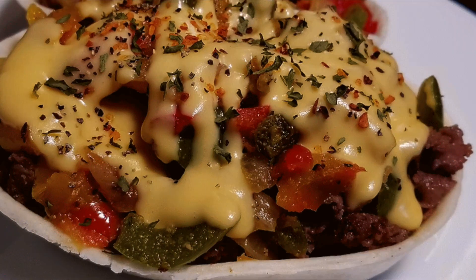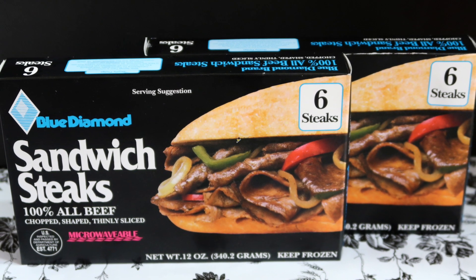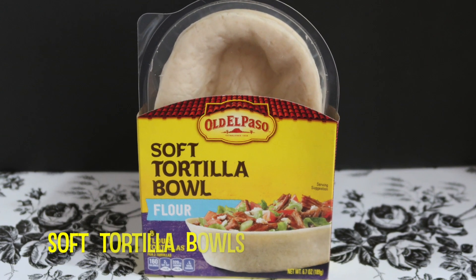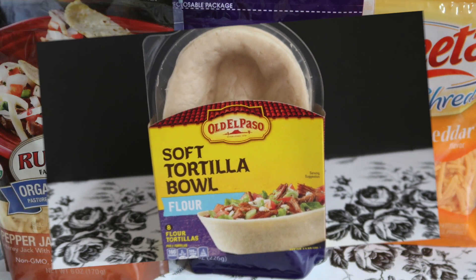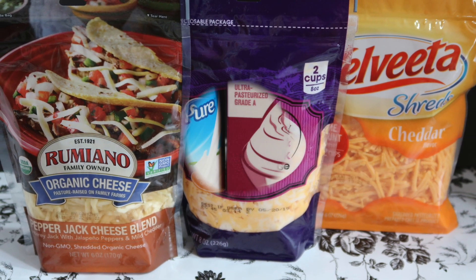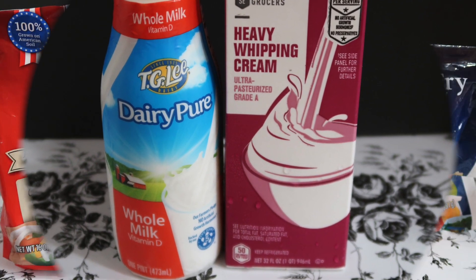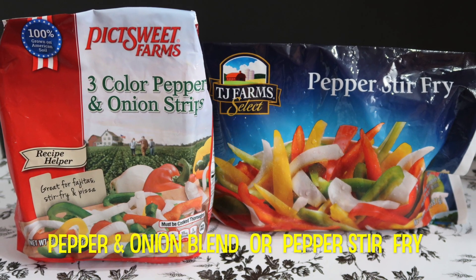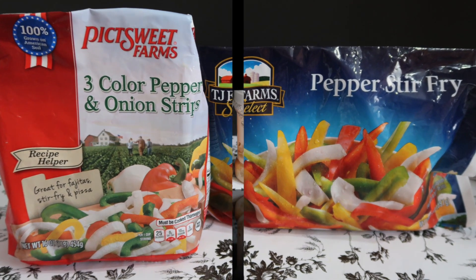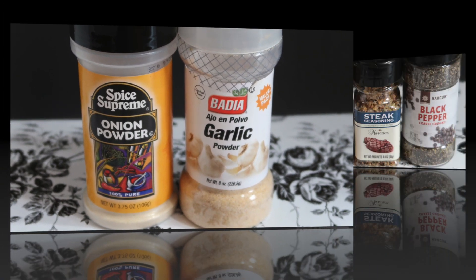You know what time it is. Come on, let's go.